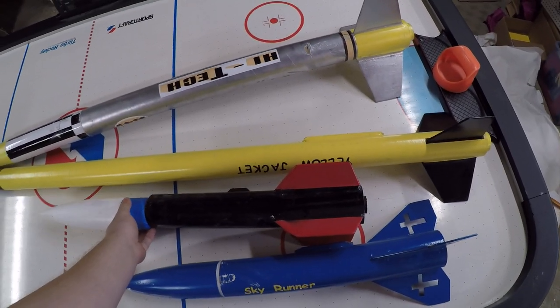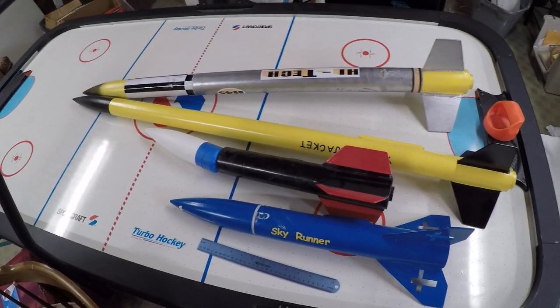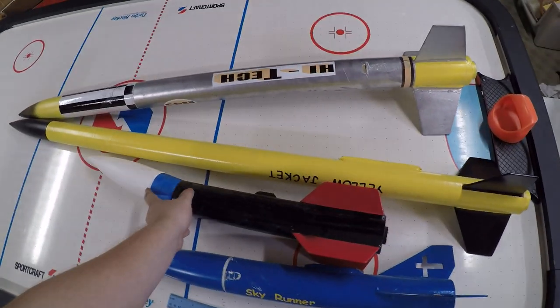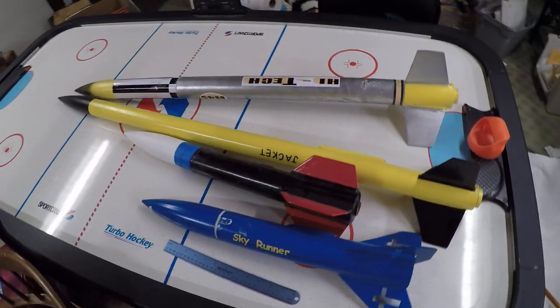Maybe once we start building here over the summer again, I'll take some videos and share them with you guys so you can see our progress and stuff. But there's just a quick overview of my rockets — thanks for watching, and until next time.